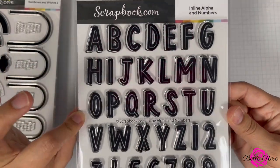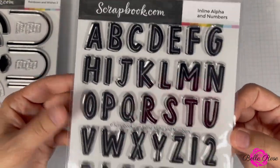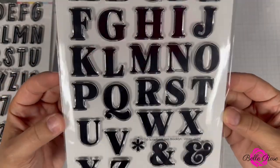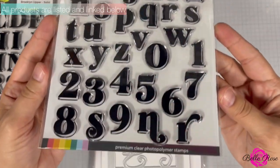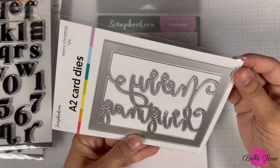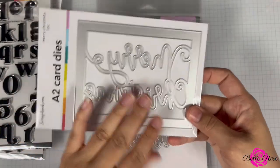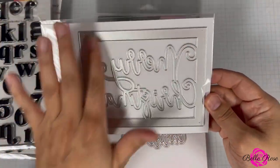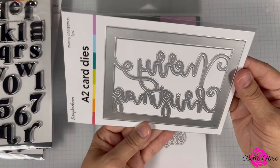Next we have the Inline Alpha and Numbers stamp set — I love the font, so pretty. There's also another font set called the Brooklyn Upper Solid, and the Brooklyn Lowercase Solid. Next is the Merry Christmas A2 Card Die — this would make a beautiful shaker card, or with a watercolor background, or with pattern paper on the back. Maybe a metallic silver or gold — I love this.